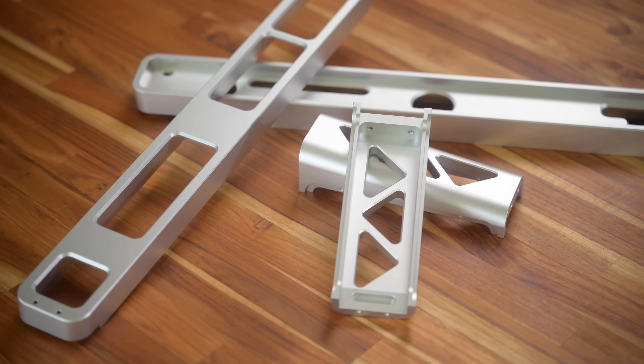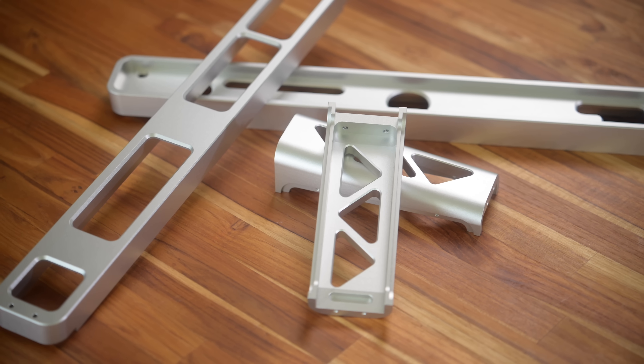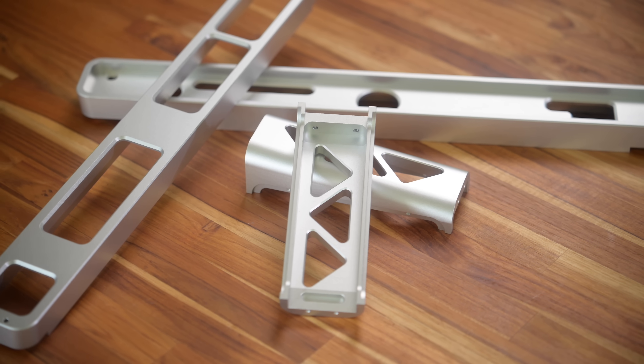This case is fully CNC machined, and not only that, it's actually finished and anodized. So what are you looking at?